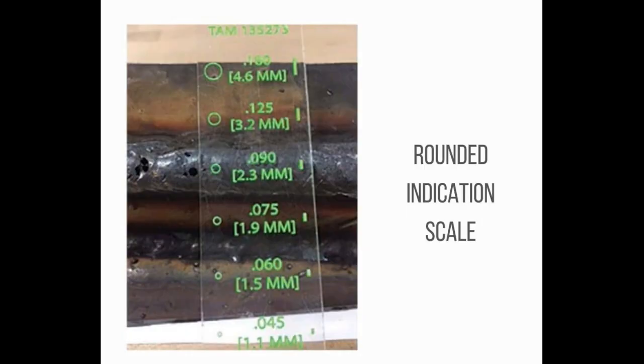Number 24: Rounded Indications. Indications with a maximum length of 3 times the width or less on the radiograph are defined as rounded indications. These indications may be circular, elliptical, conical, or irregular in shape and may have tails. When evaluating the size of an indication, the tail shall be included. The indication may be from any imperfection in the weld, such as porosity, slag, or tungsten.